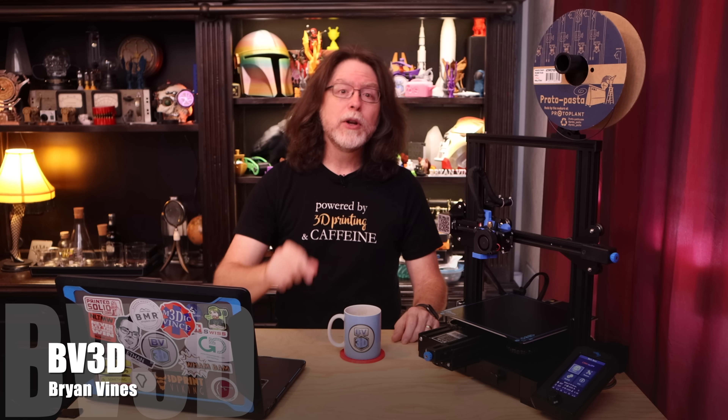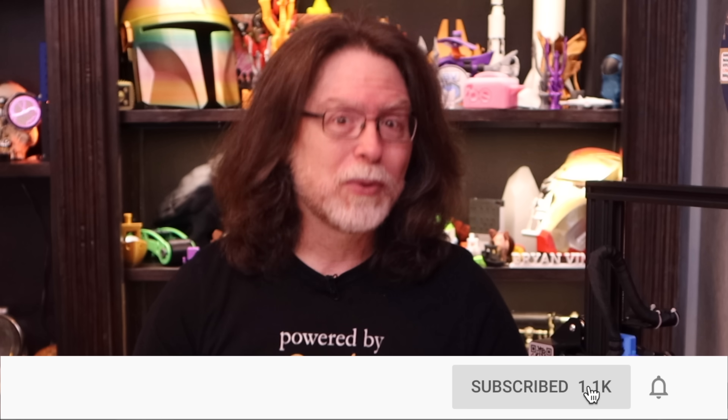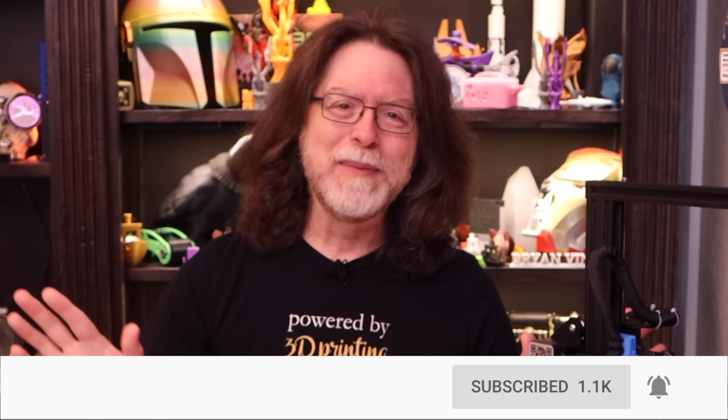Hi, welcome back! If you're new here and you're wanting to learn about 3D printing, 3D modeling, and other 3D printing related stuff, start now by subscribing and clicking the bell so you don't miss anything.